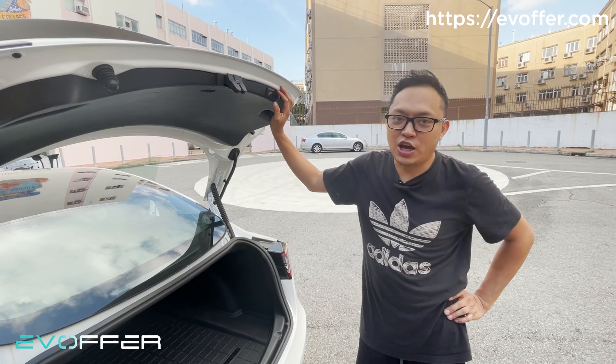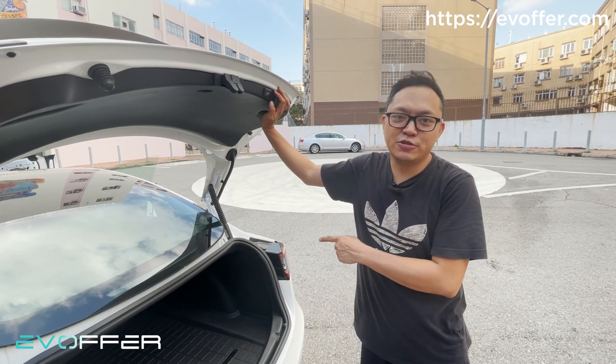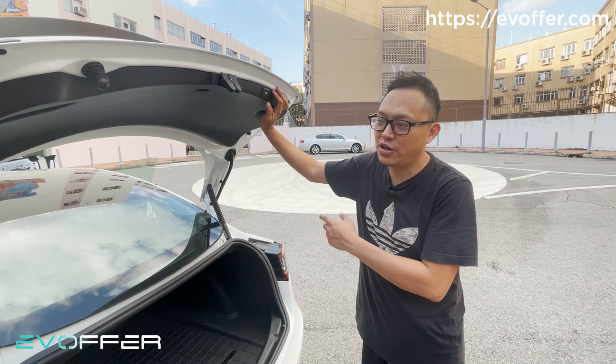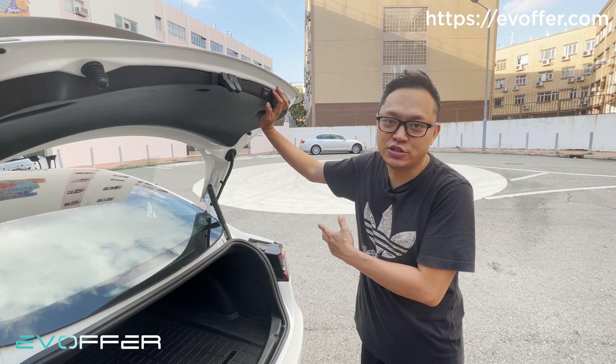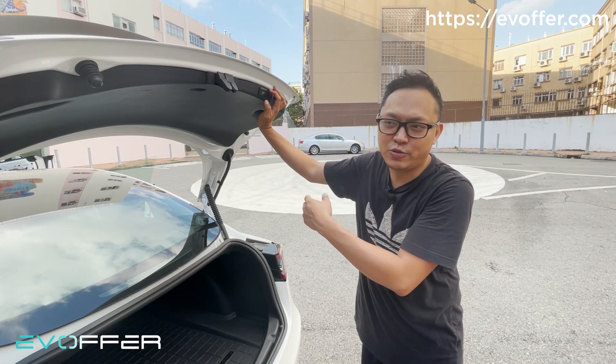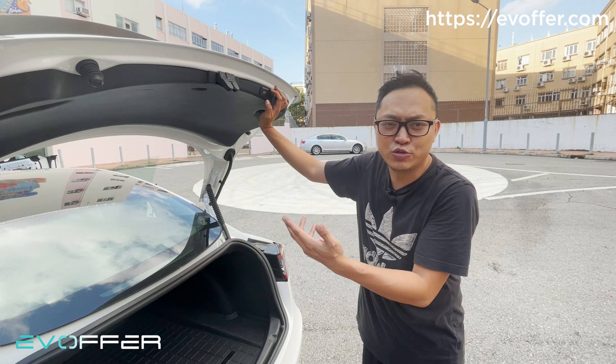Hi, this is Raymond from EV Offer. Today we have released a new firmware for the Model 3 electric tailgate. We've added the car wash mode feature to adapt to the Tesla new car wash mode that was released around one or two months ago.